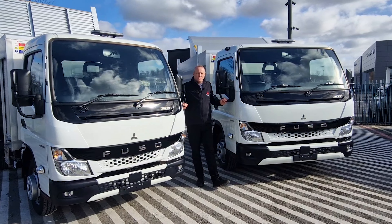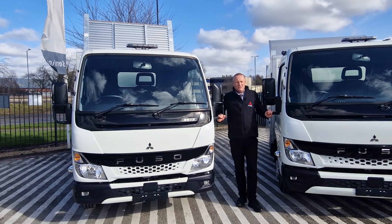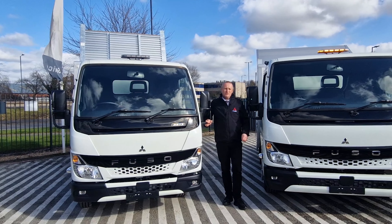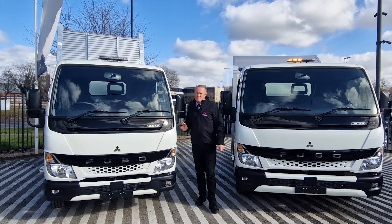Hello and welcome to part two in our special series of the pre-bodied trucks we have in stock down here at Mer Trucks. Today we're going to be focusing on our arboricultural vehicles based on our Fuso Canters.